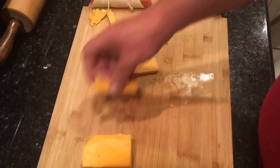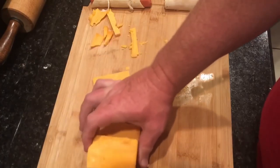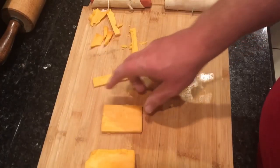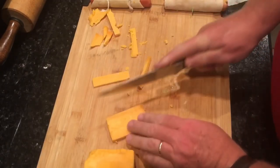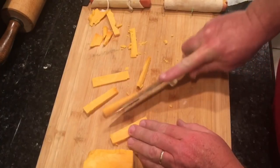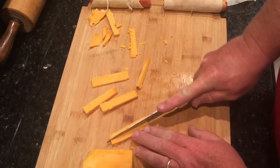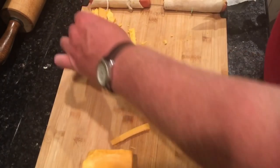You want to cut the cheese into strips. I've got a block of cheese — already cut a block off. Then we just cut it into little strips like that. Cut it about right, like that. Just cut the cheese up — this is cheddar. Just cut it into strips like that.